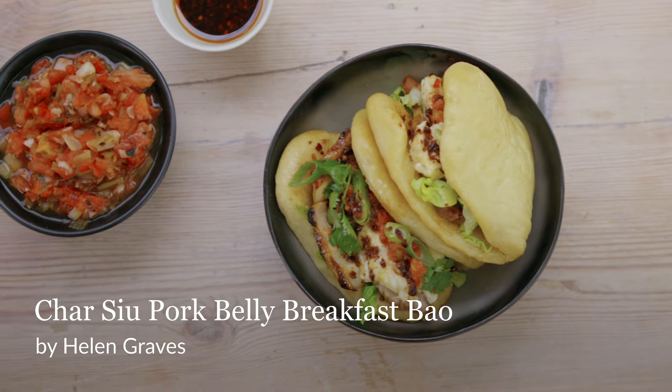Hello, my name is Helen Graves, I'm a food and recipe writer and today I'm going to show you how to make my char siu pork belly breakfast bao.